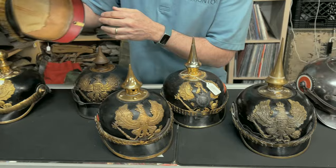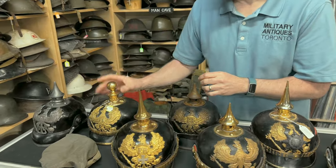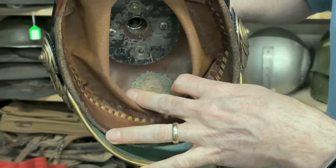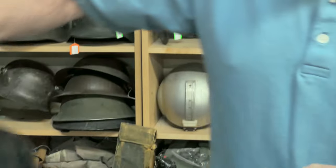This one here is an AWES maker. It has a nice little paper label still inside — AWES — and it says size 57 and a half. So that's the size of the helmet.